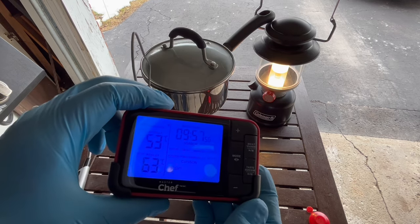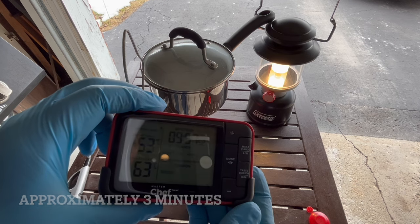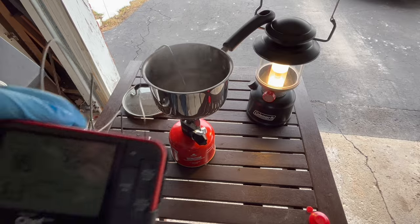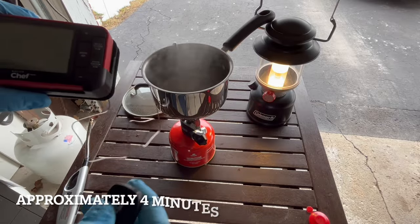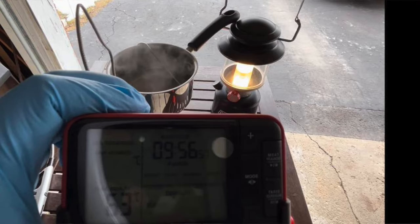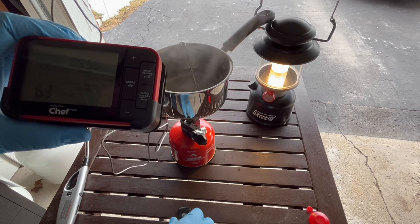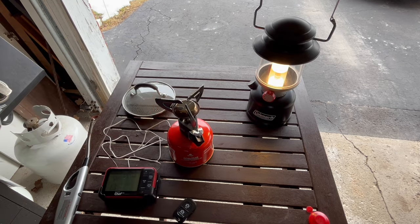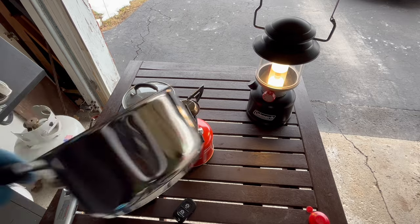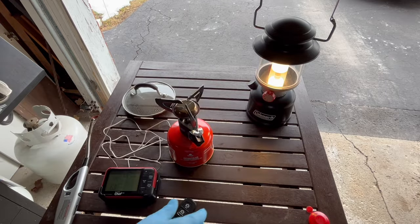Okay, we're about a couple minutes in and we're already up to about 53 Celsius. We're pretty much already at a rolling boil — looks like it happened between three and four minutes. I'm pretty impressed. I just emptied the pot out and I like that it left no burning residue or anything like that.